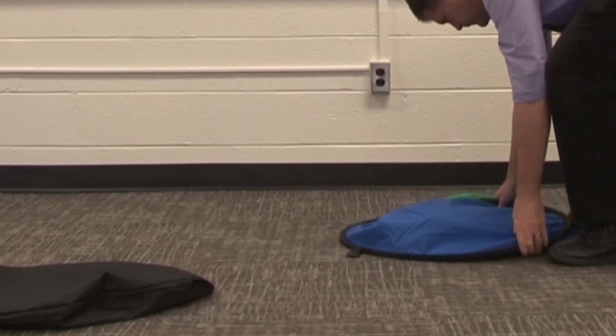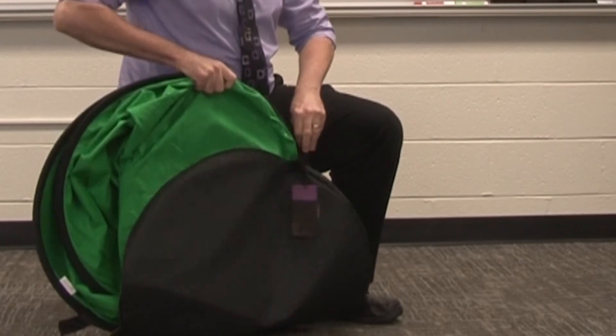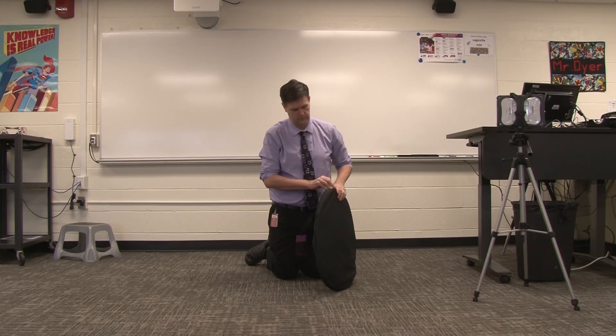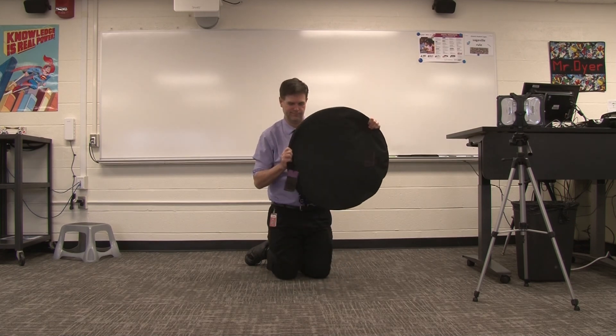It might take a little practicing until you learn how to do that — it's a little bit tricky. Then, once your green screen is folded up into a circle, you can put it back into its storage bag and zip it up. Have fun making your videos in the classroom.